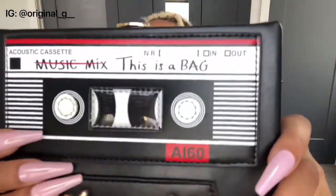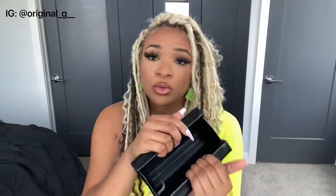The next bag I got — clearly I'm obsessed with cassette tapes. It's a little cassette tape bag that says 'Music Mix.' It has a gold strap and gold hardware, which is nice contrast to the silver hardware on the last bag — different hardware for different looks. The clasp isn't that secure though; it just kind of comes up. The inside has a little bit of room but it's really just a cute bag. You can detach the strap and wear it as a clutch.